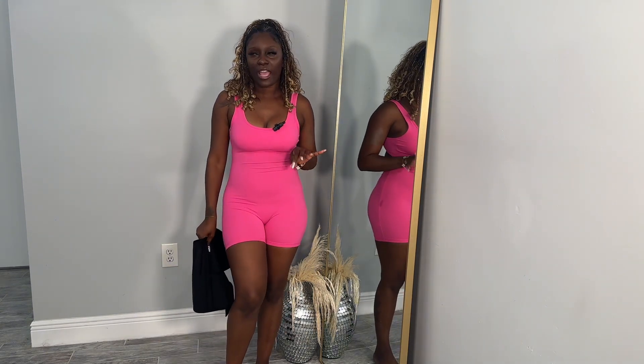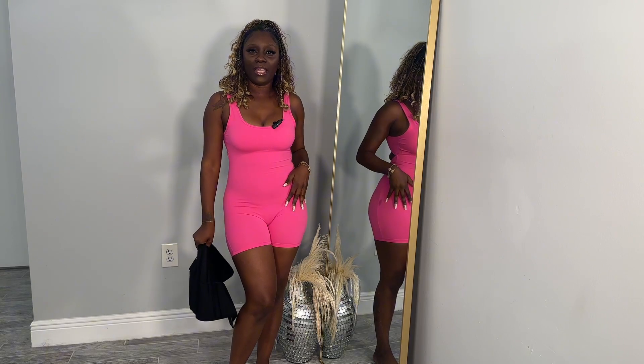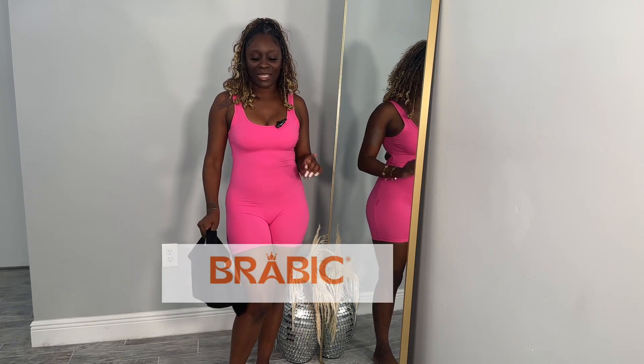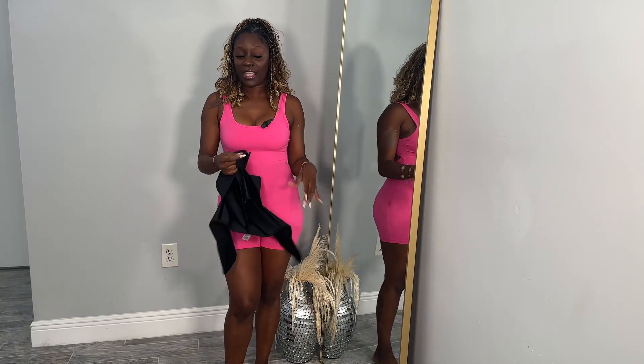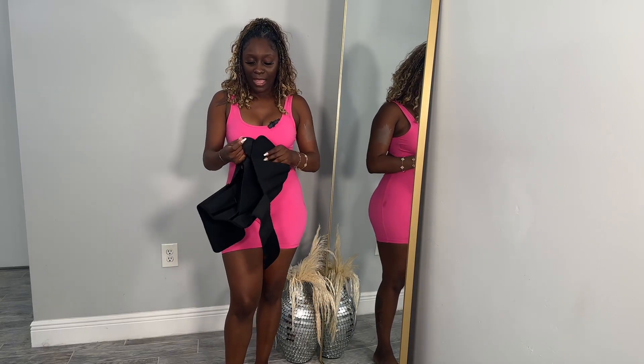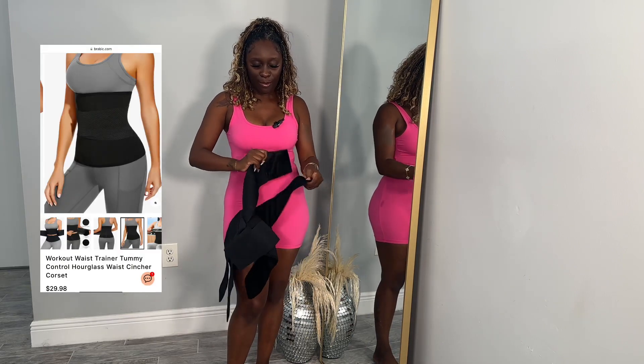Hey guys, I got a treat for you. I've always wondered how it feels to be very confident, very shapely, and I found just the perfect piece. I found this beautiful Shae Clare from this company Minogue, and I've been on a health kick lately, and this is something that will work out perfectly.